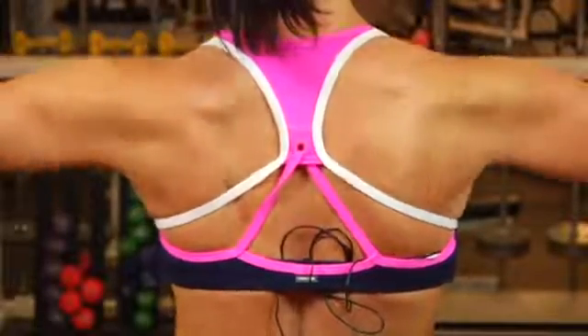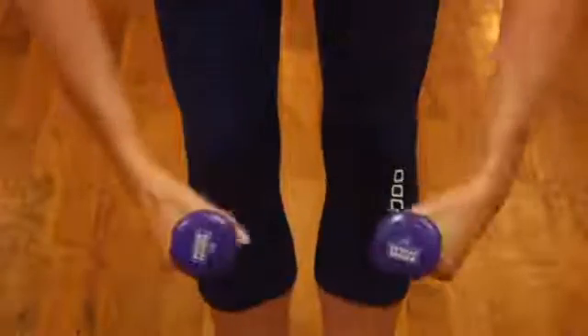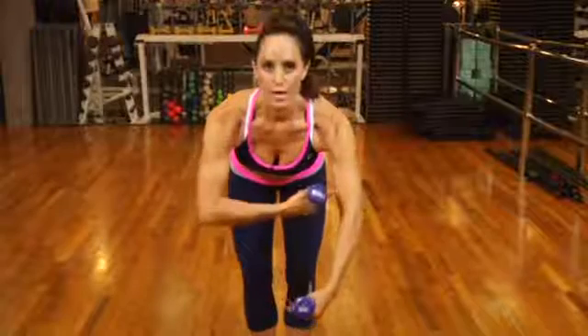The correct way to do a reverse fly: bend at the hips and give a softness in your knees. Reach the arms down in front of you, directly in front of your chest. You'll notice that my arm is not bent and it's not straight — there's about a 10 to 30 degree angle at the elbow.